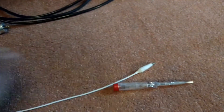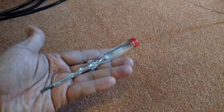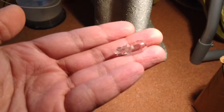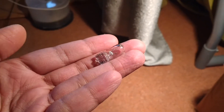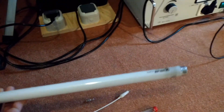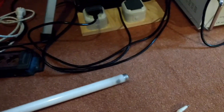Here I have some more components. This is the normal test pen, and this is the 5-watt 12-volt light bulb. And here I have a relatively small neon lamp.